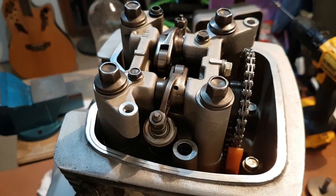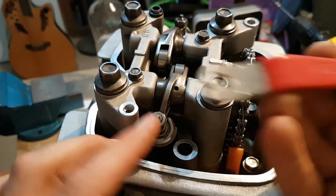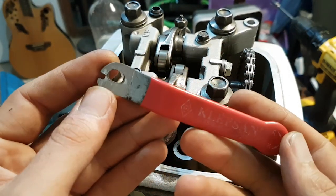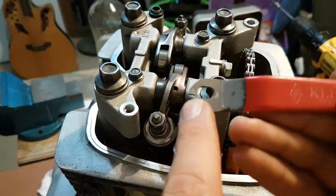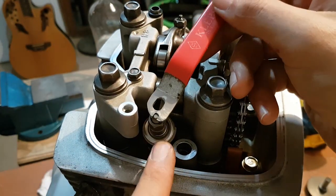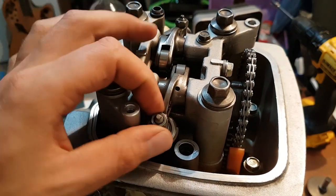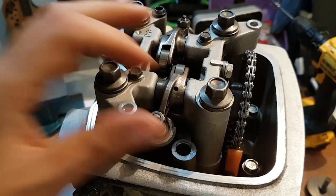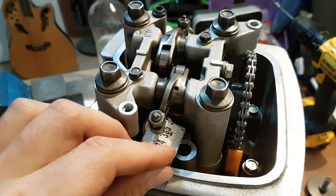At this stage we need another special tool for the adjuster screw — it has a very small tip. I used the lever of an old water valve and I have a small notch here the size of this tip so you can insert it. The first thing you do to readjust your clearance is unscrew this bolt like this, and then you place your feeler gauge in between.